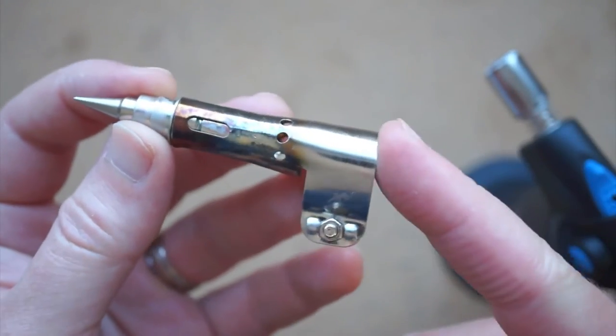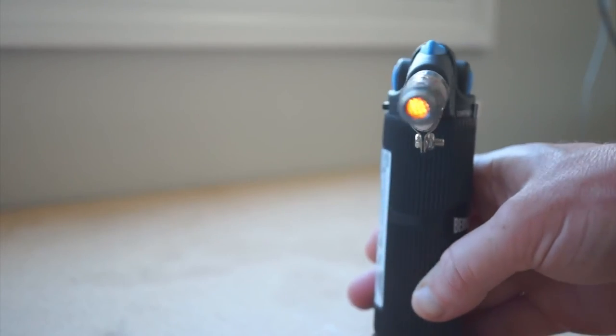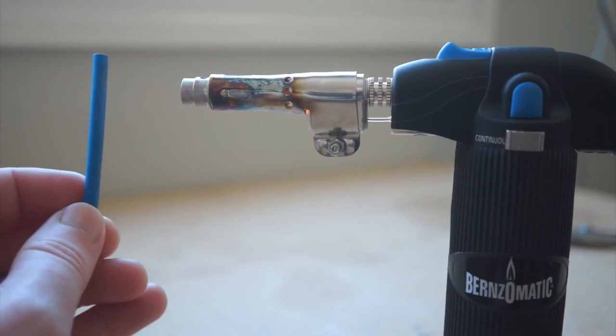But what really comes in handy is the attachment that's included. By attaching this to the tip, you can turn it into a heat gun, which is useful for heat shrink — which is mostly what I use this torch for.